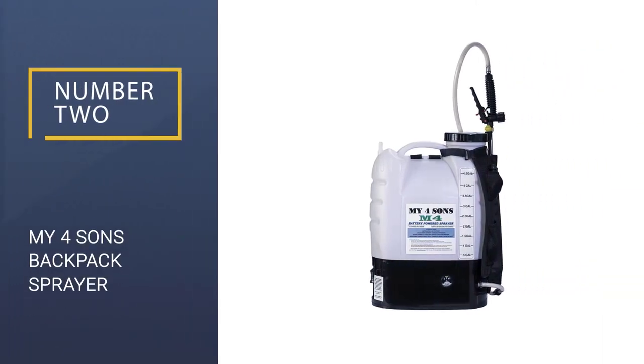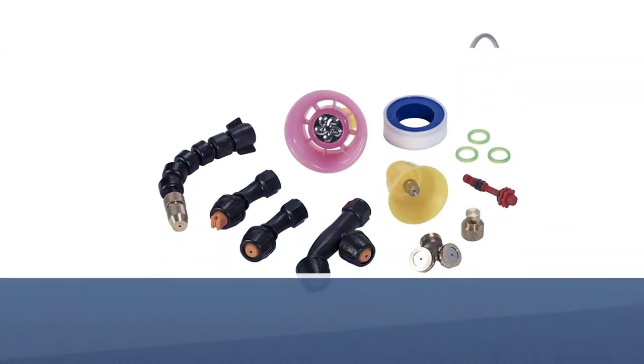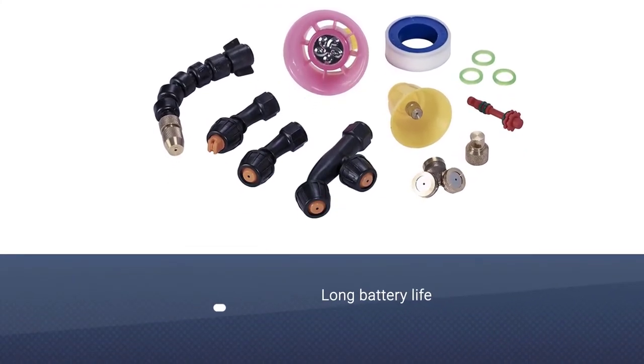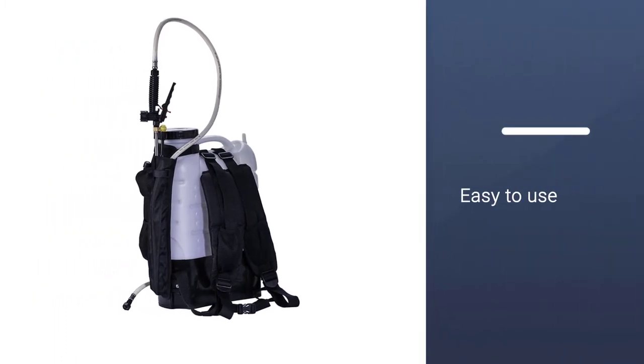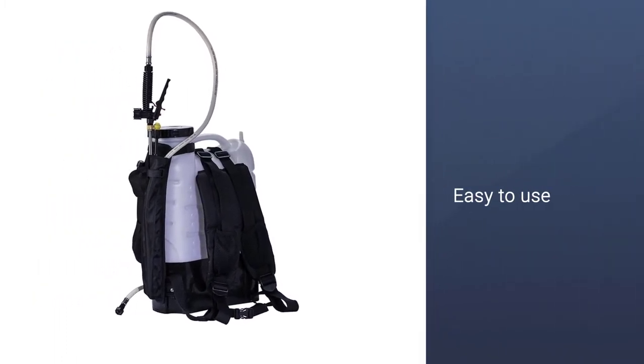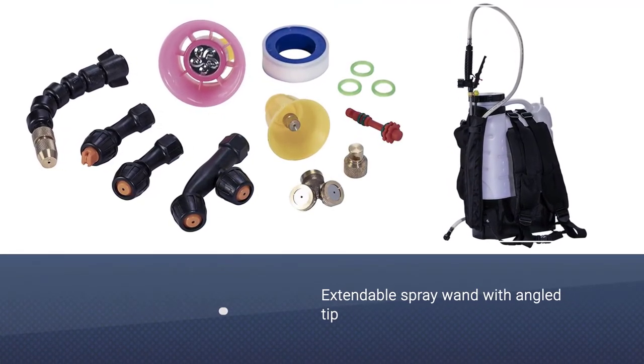Number 2: My Four Sons Battery Powered Backpack Sprayer. The battery-powered pump inside this backpack sprayer creates a steady 60 psi spray for dealing with a range of different weed types, using an easy-to-adjust spray wand that can be extended to a whole 40 inches in length.